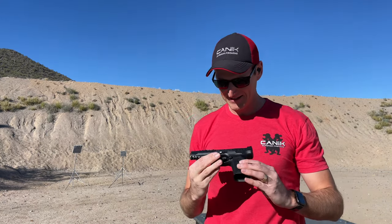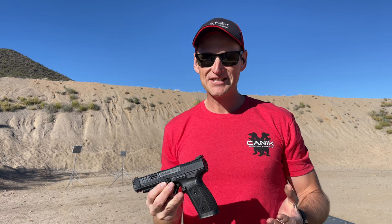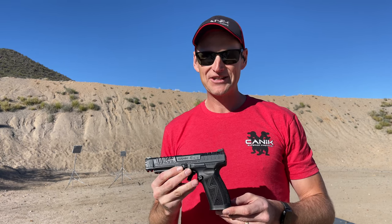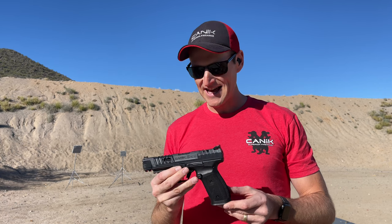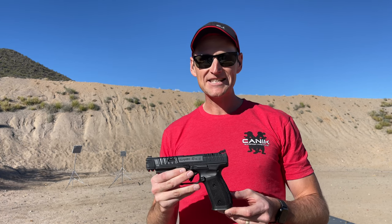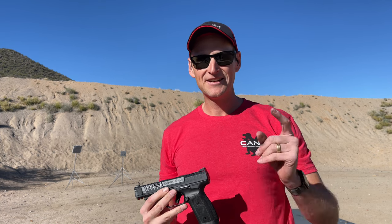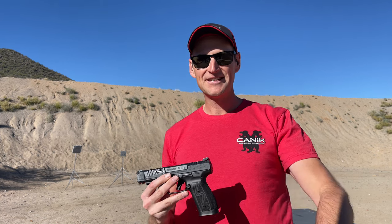I work for Canik, so I'm biased — but that is one hell of a good shooting gun. That is the brand new Canik SFX Rival S. My name is Nils Jonasson. Have fun, stay safe, see you on the range.